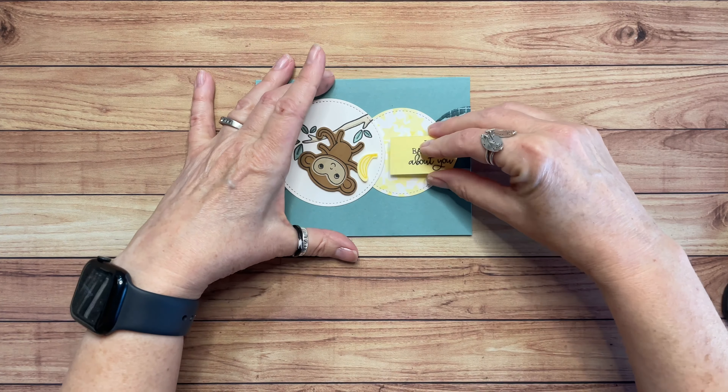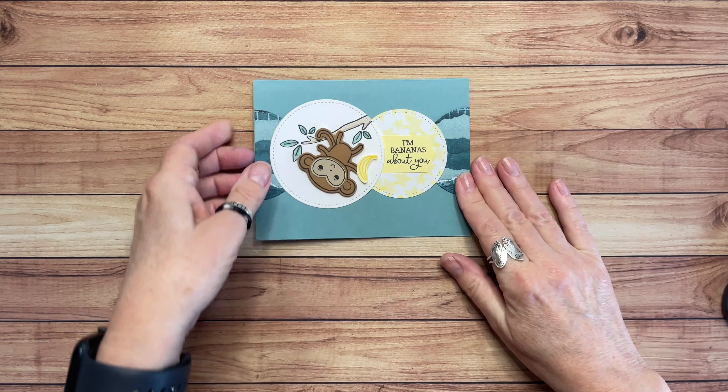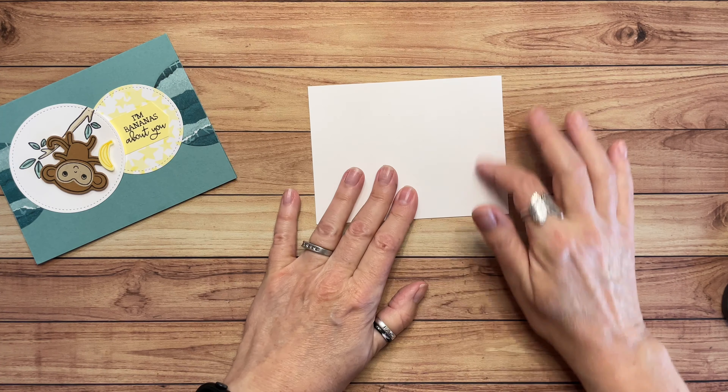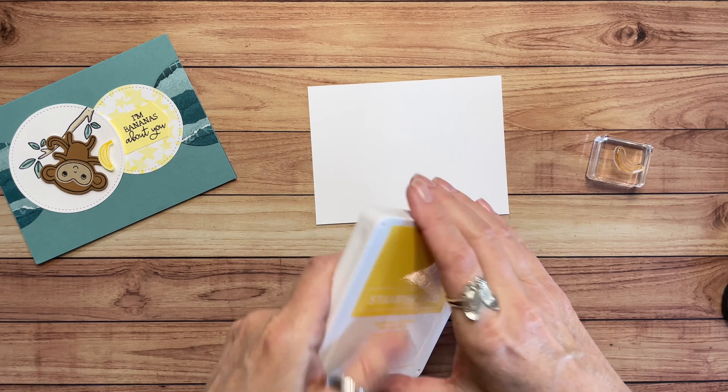This is my first stamping of the day and I must say my brain is not fully engaged yet today. But hopefully once I get finished with this card things will be going a little bit smoother for me. There we go — 'I'm Bananas About You.' Super cute. All right, let's do the inside — we're going to stamp some bananas.